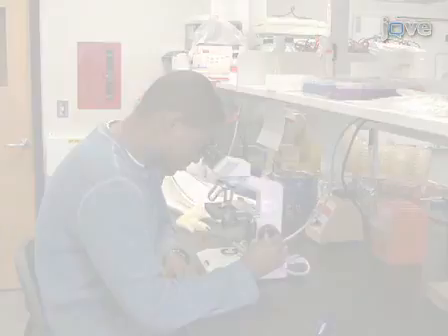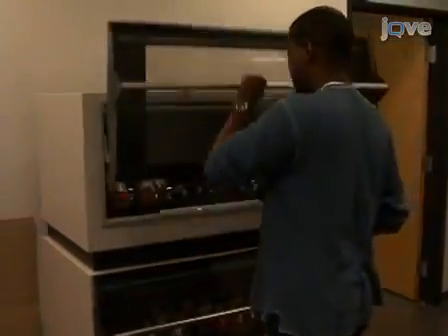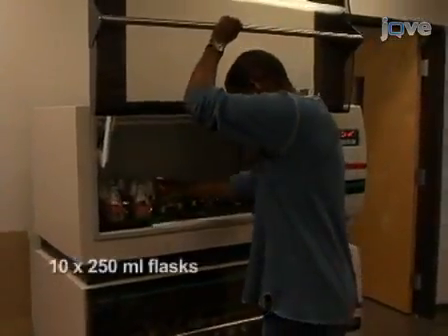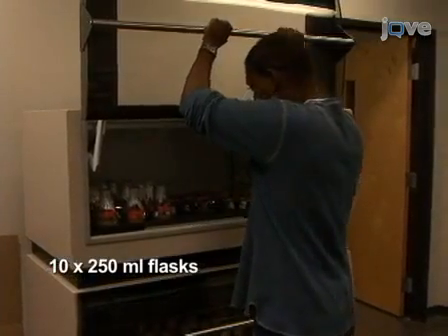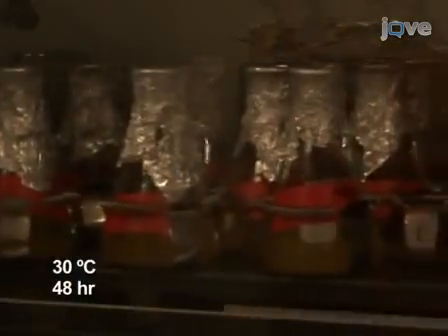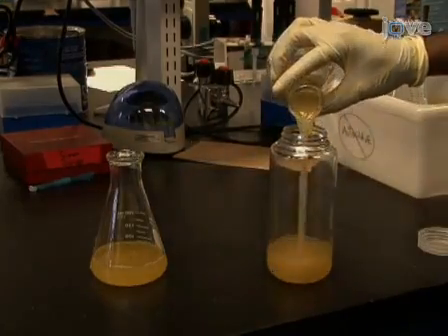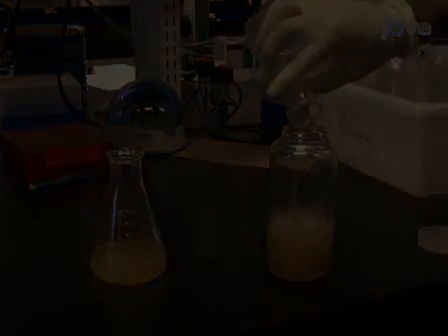So, let's get started. Begin this protocol by growing the yeast strain in 10 250-milliliter flasks, each containing 50 milliliters of YP medium at 30 degrees Celsius with rotational shaking for 48 hours. Next, pour the culture into 500-milliliter Nalgene.